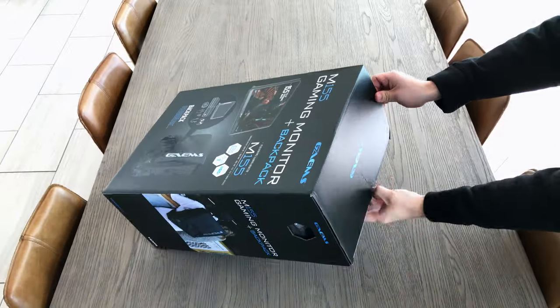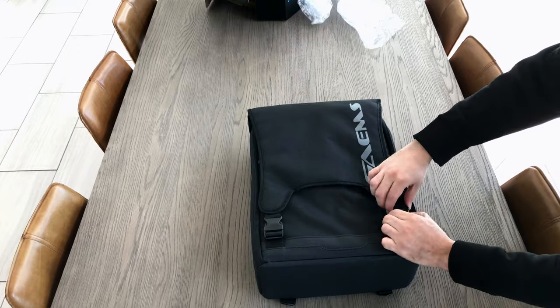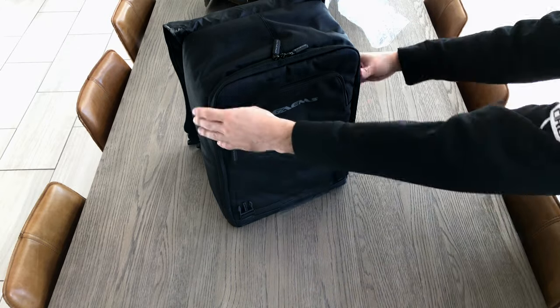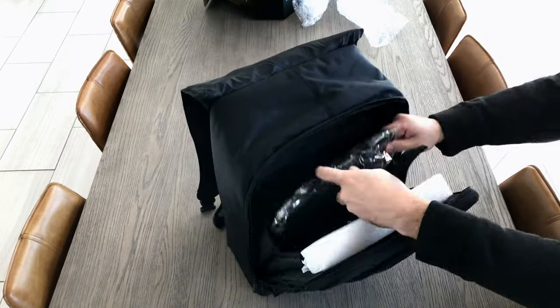What's going on YouTube, it's your boy Gator. I'm unboxing this Gaming M155 backpack and monitor. They sent it over to me, I tweeted it out, and a lot of people had a lot of questions, so I figured I'd just do an unboxing instead of tweeting a bunch of pictures.